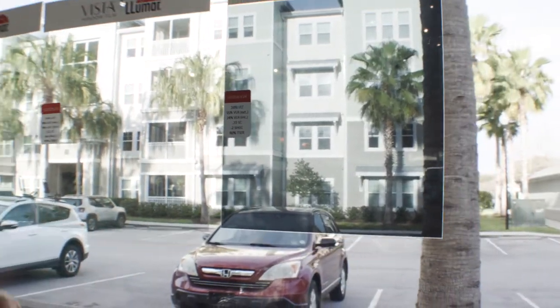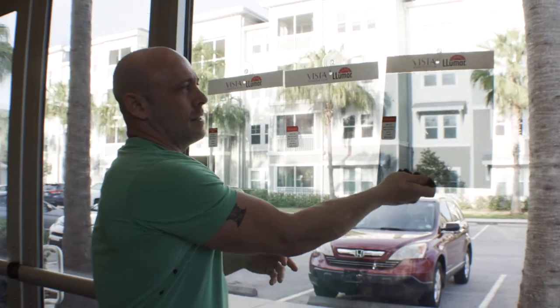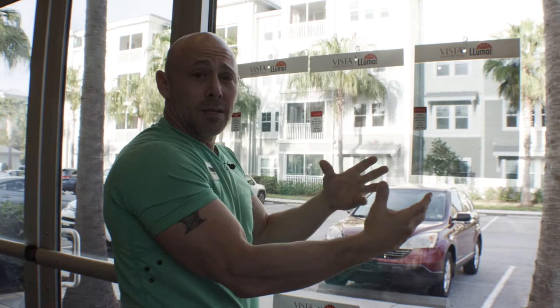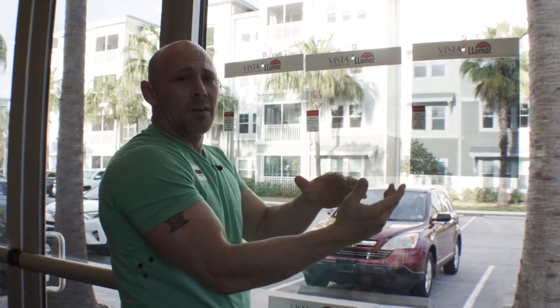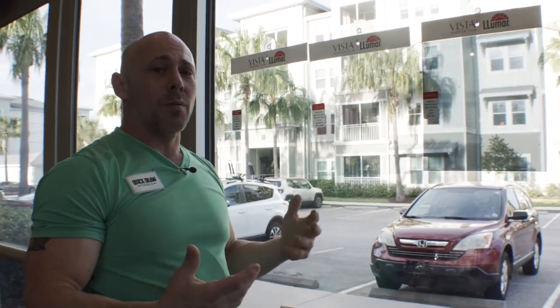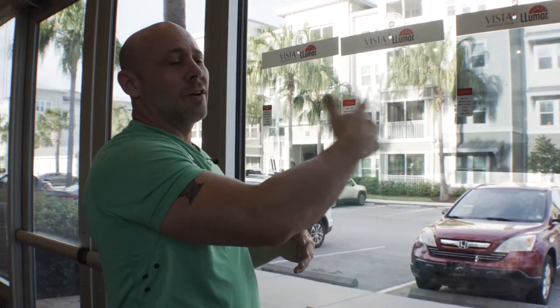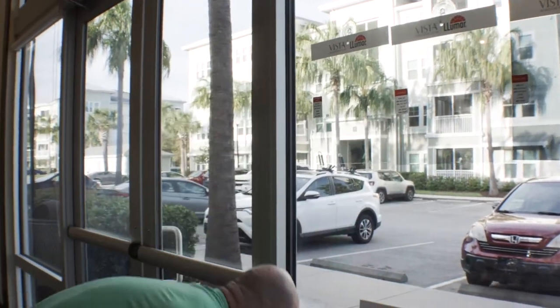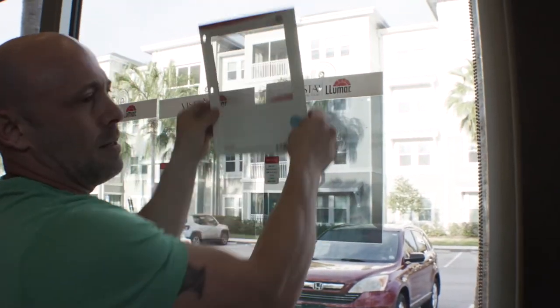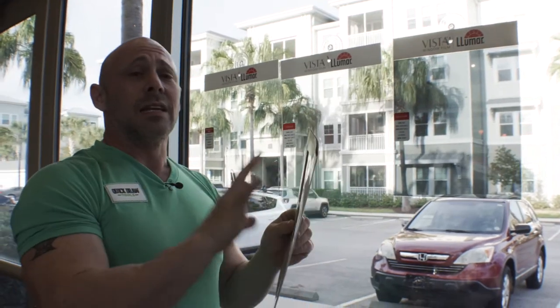You can change from there — you can have lots of different films. You can take these off the suction cups and put different films up. So if that dual reflective happens to be too dark, you just dial it down, go with something a little lighter, and start to dial in different films depending on what they like. You could show different colors, and this is always going to be a lot better than trying to hold a piece of film up.